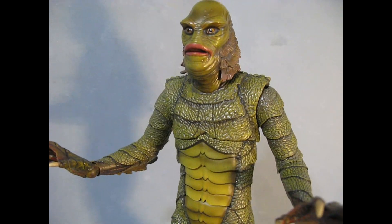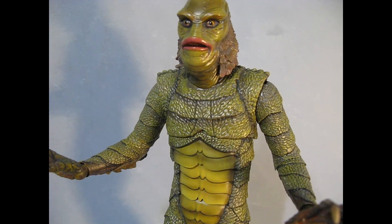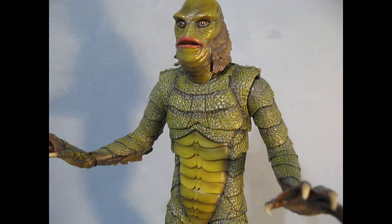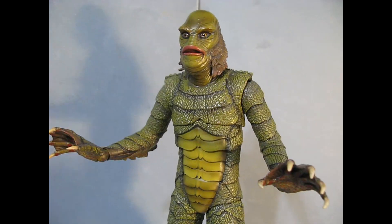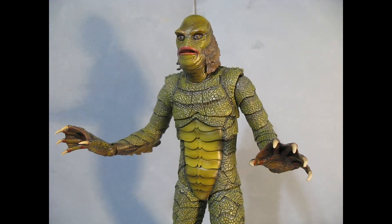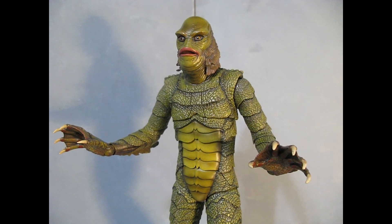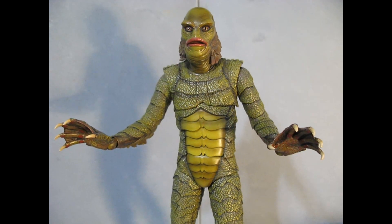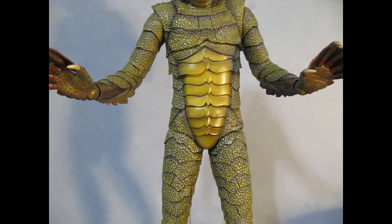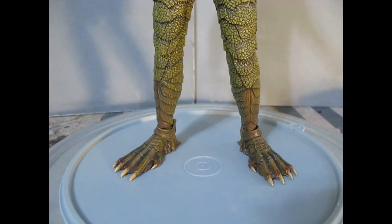Then there's a Revenge of the Creature head with eyes that instead of little lenses have just holes — I guess so the guy playing the creature could see better than with all that lens stuff to look through.